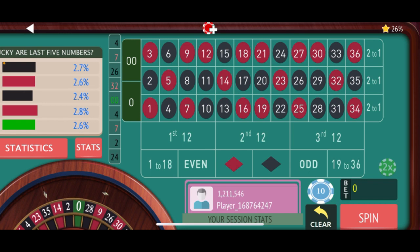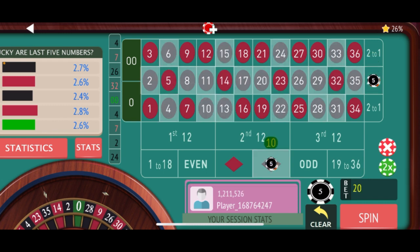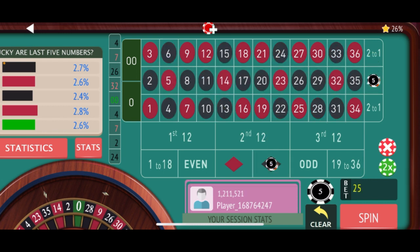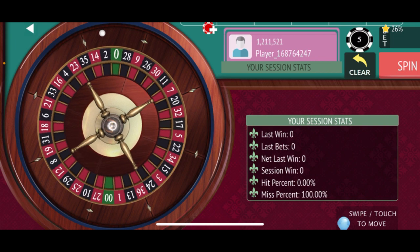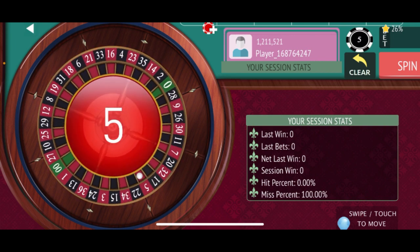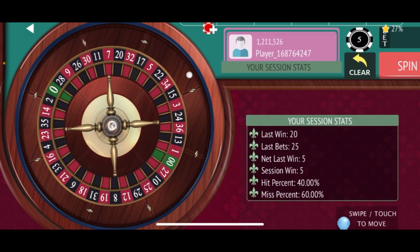We're going to start off with five dollar units — 10 on second column and 15 on black. Anytime you lose you just double, and when you win you reset back to the base bet. There's a partial win, so you just re-bet.